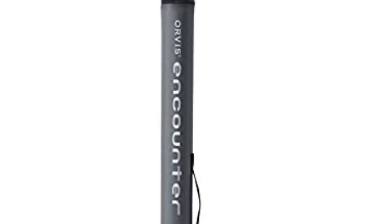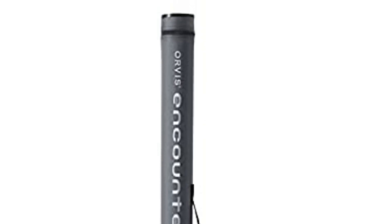However, if you are looking for a special gift for your loved ones who like exploring, camping, hunting, hiking, fishing, or backpacking, then this Encounter 5 weight fly rod is a perfect choice.